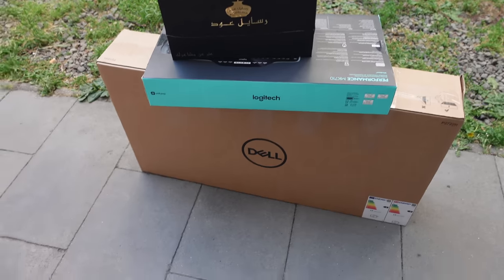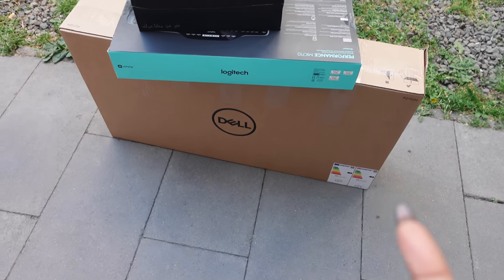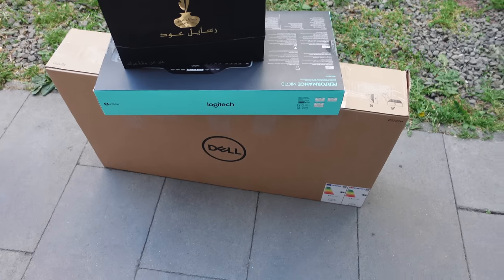My makeup looks really good for just powder, concealer, brows, mascara, and a little blush. I just finished from work and I'm currently waiting for a taxi. The only reason I'm taking a taxi is because I have all of this — I got a monitor, keyboard, and mouse to work from home. I requested them because I need them set up in my living room. I can't wait for the taxi to get here so I can just go home — I'm tired.